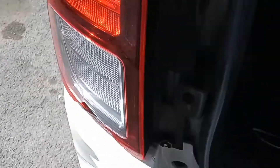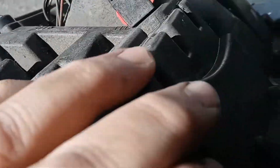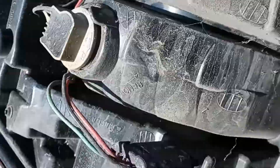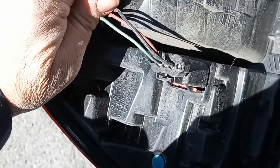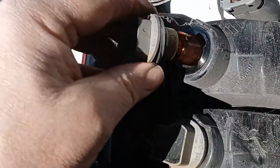Once they're out, basically it comes right out — there are some push pins there to hold it in. And then if you need to change the bulbs, I'm going to twist these. I believe some of these are LED. There's the bulb.